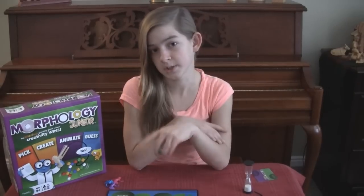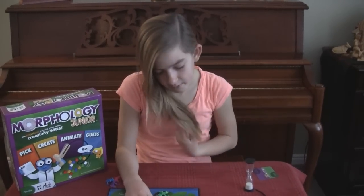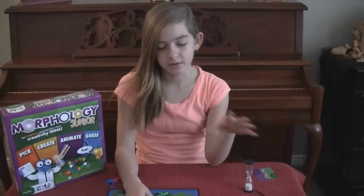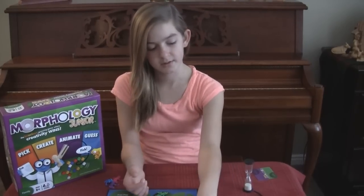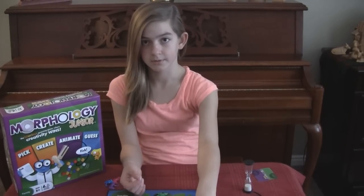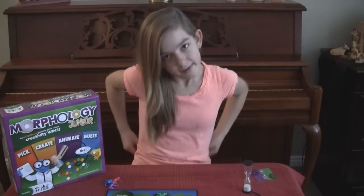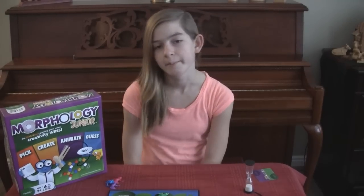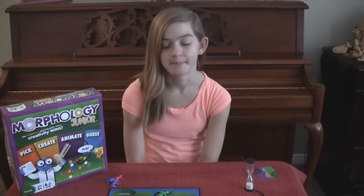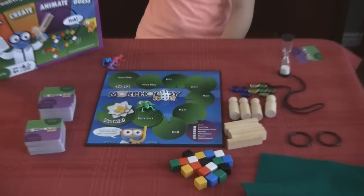If the other teams don't get it on interception, it goes to your own team. Five is pick five — you can look at your card and pick five of these things to use. Six is ribbit, and you can make sounds, which is easier.